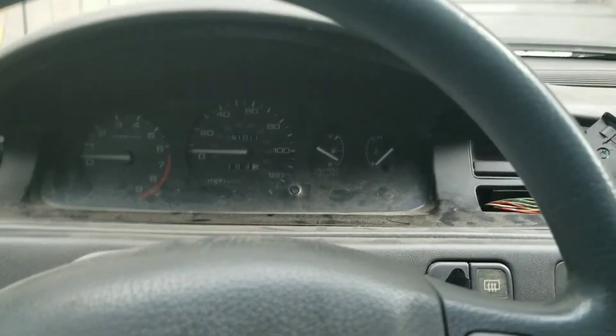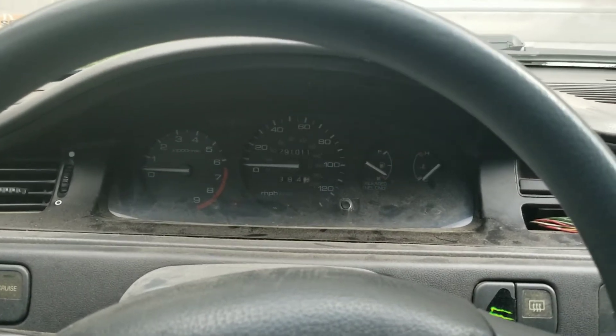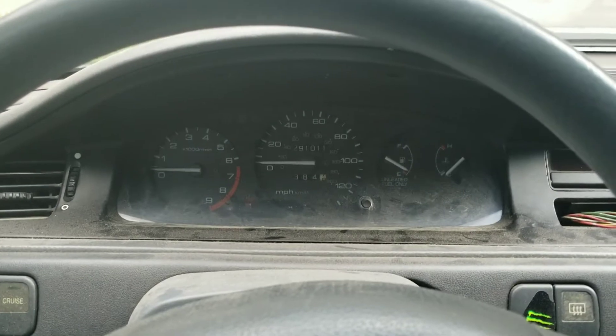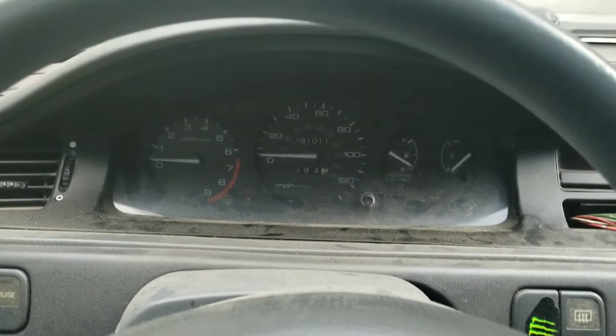So I'm going to undo the screw there and the screw there, and then I'm going to pull it out and show you guys what it looks like. Then we're going to go ahead and disconnect all the wires, pull the dash out, and replace the — oh, excuse my language — the lights.